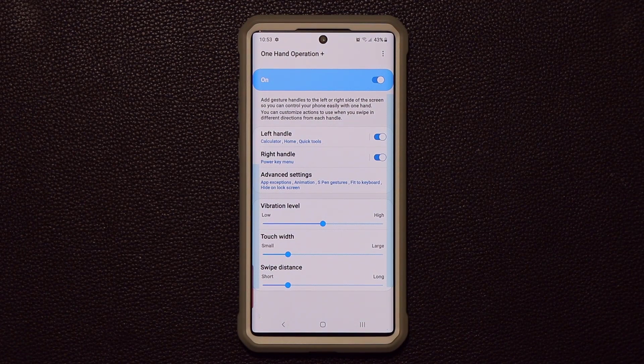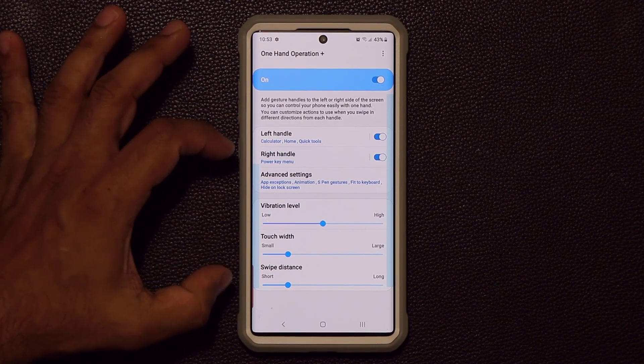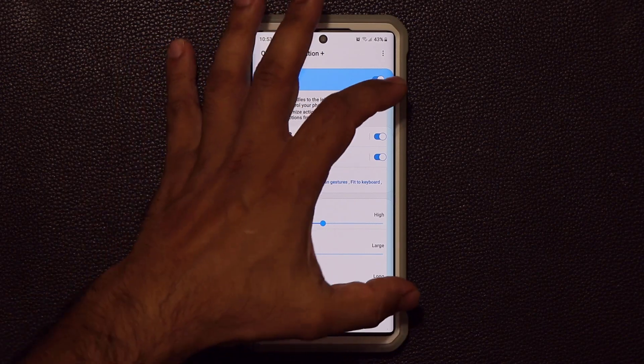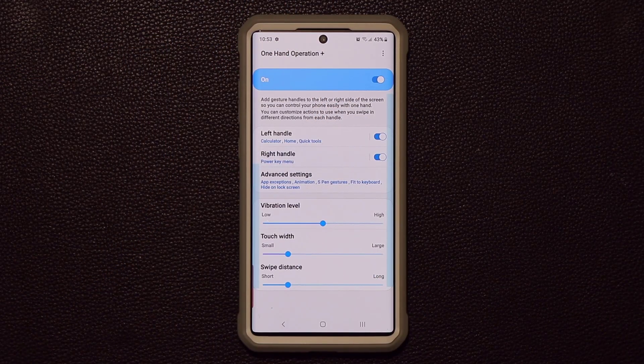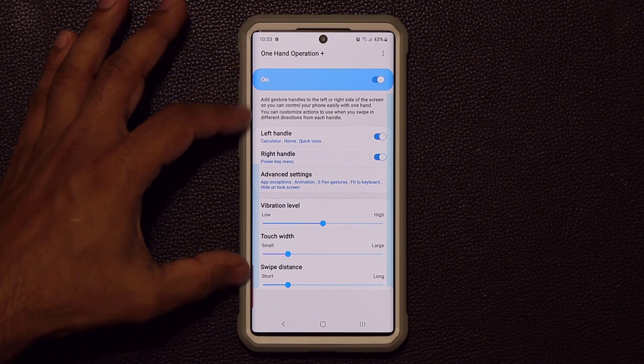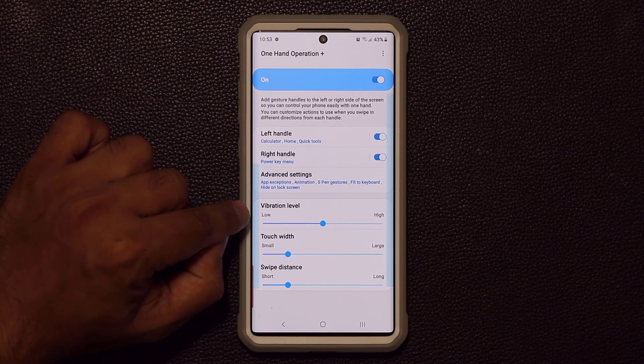Let's talk about this application. The first thing to understand is you have a left handle, which you can see as a preview, and a right handle shown by the blue handle. You can change the size of these handles and change the transparency — I'll show you that in a minute.